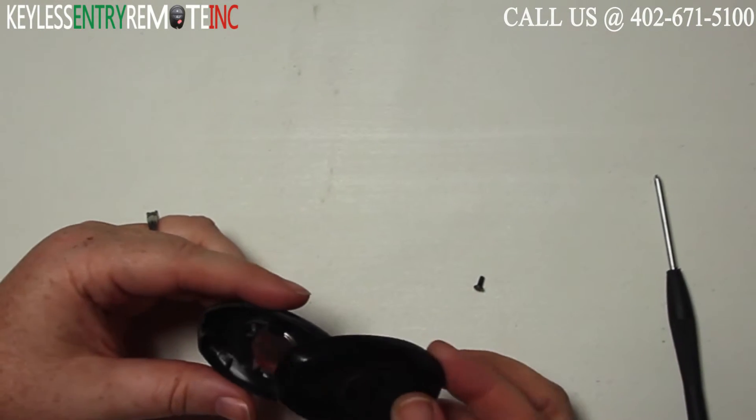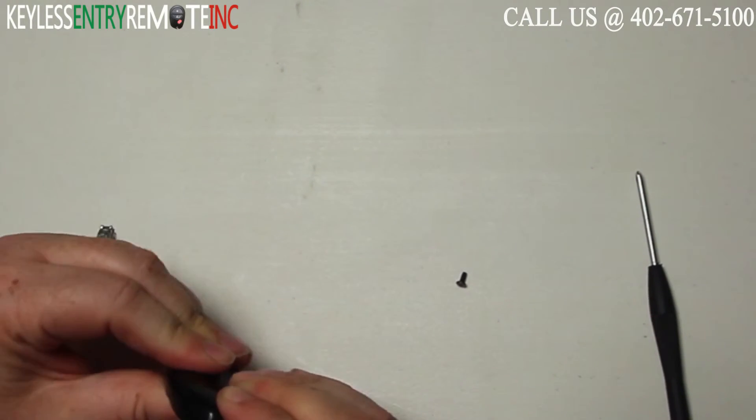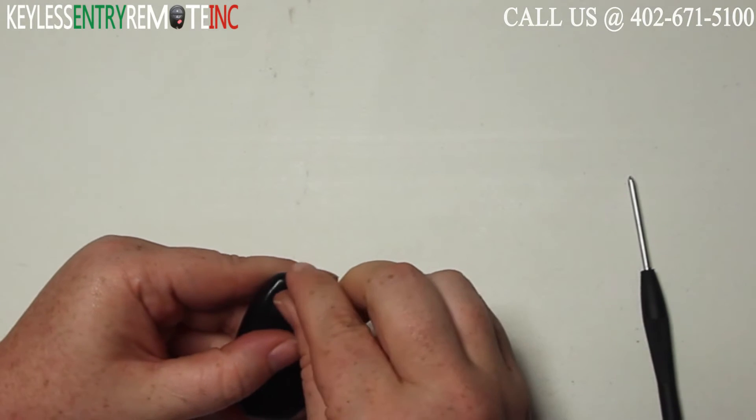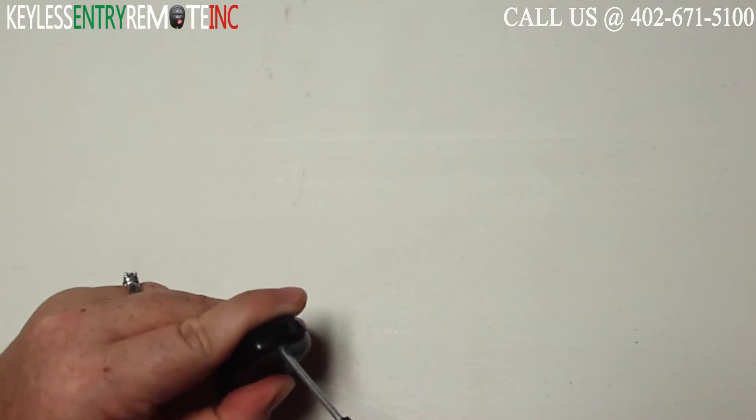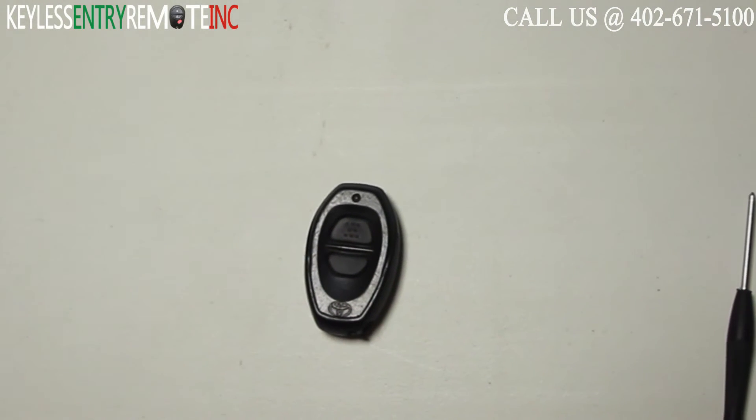Once you have the new battery back in place you can go ahead and snap the key fob back together. Your last step will then be to replace the screw and tighten it down. Once you have that done you're done.